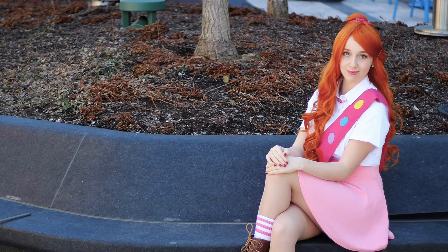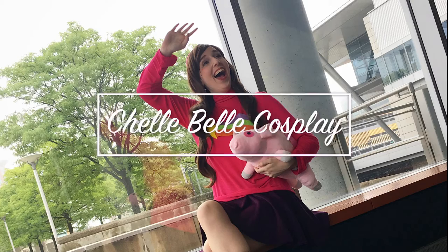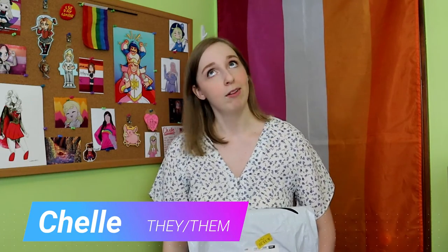A few weeks ago, someone commented on one of my videos asking if I could do cosplays besides Danganronpa. I said sure, what do you want me to do? And they said they don't know. So here's Demon Slayer. Hi, I'm Shell, I'm a cosplayer. Welcome if you're new, or welcome back if you're a subscriber. Today we are back with another one-star cosplay review, this time Shinobu from Demon Slayer. I find a one-star cosplay on Amazon, buy it with my hard-earned money, and we all see what happens.